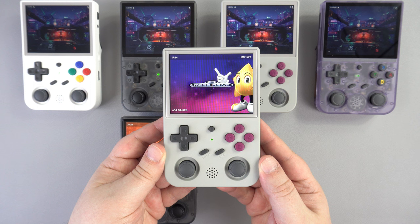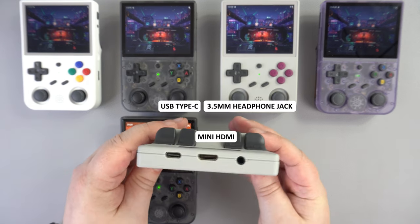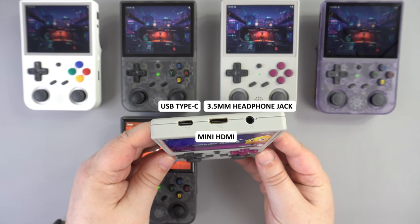Below are your standard gaming controls with classic D-pad, dual clickable low-profile analog sticks and buttons. In the middle is a function button which will bring up the menu or return to home depending on which OS you are using. The top has a USB Type-C port, a mini HDMI port for output to TV or monitor, and a 3.5mm headphone jack.